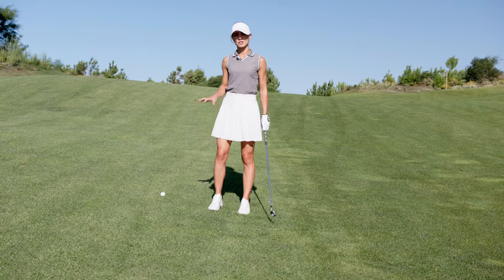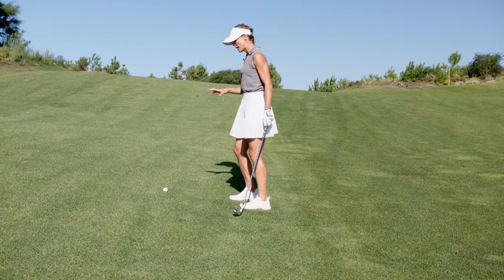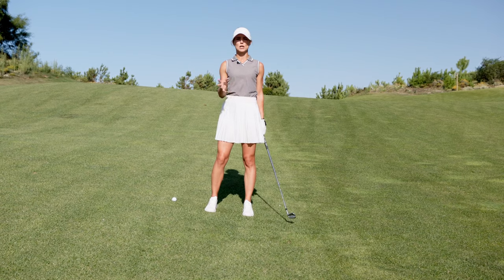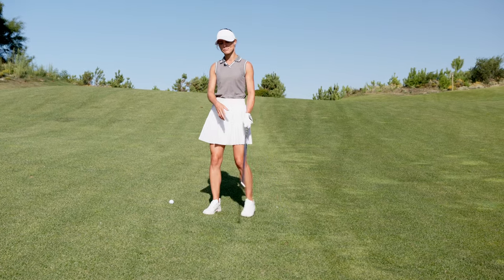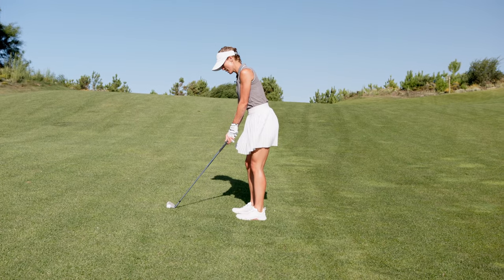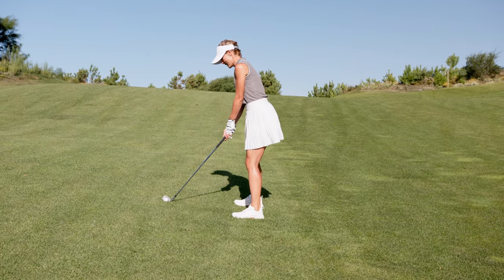In this situation we have the ball above our feet. What happens now is the club face closes faster and the ball tends to go to the left side. Therefore we cannot aim towards the pin — we need to aim a little further to the right side.